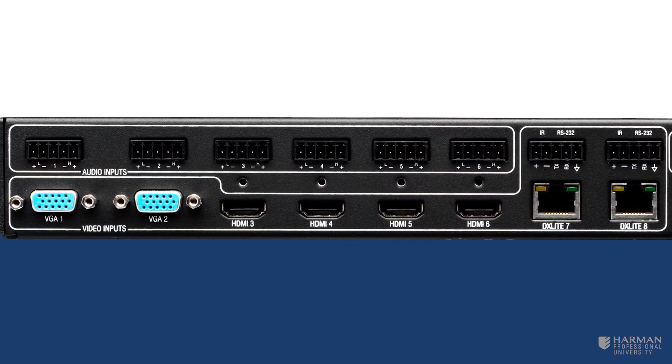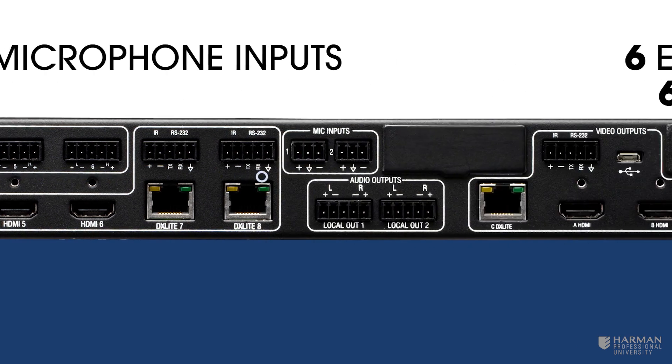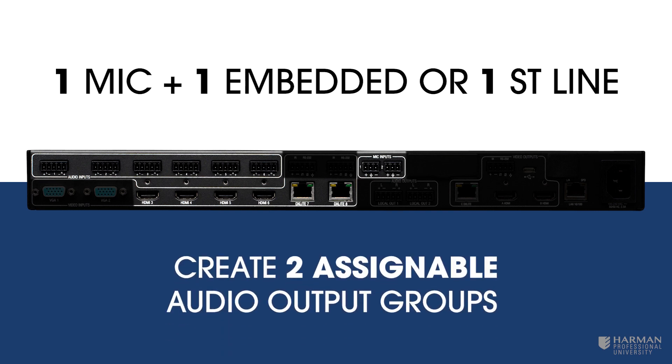Moving on to audio, we find six embedded digital audio inputs, six analog stereo line inputs, and two mic inputs. One mic and either one embedded digital audio or analog stereo line input may be mixed together across two defined audio output groups.